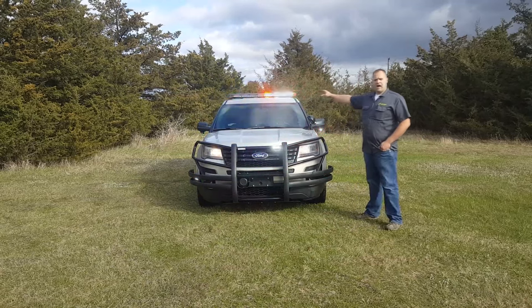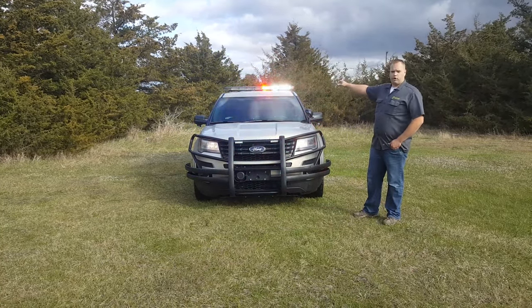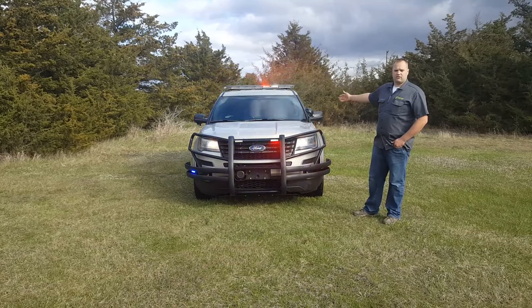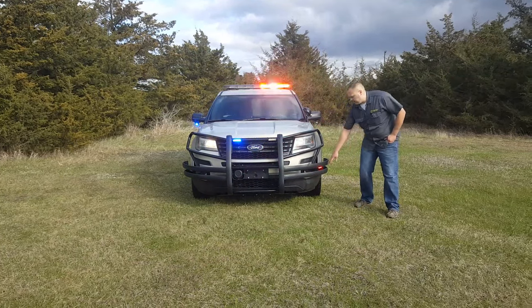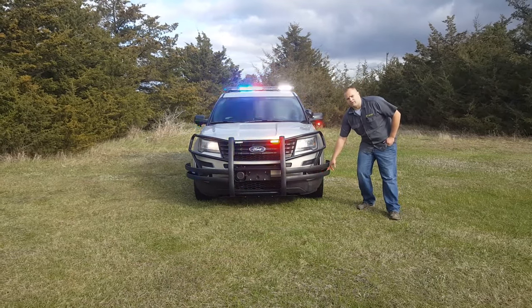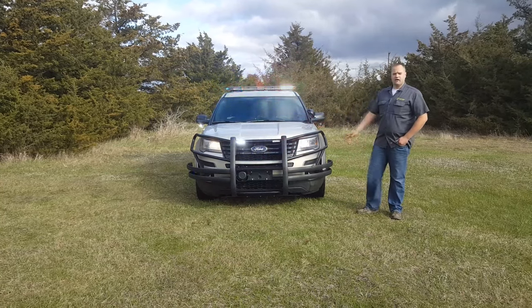Up on the top here, we have our SoundOff Signal N-Force dual color light bar. It's a full red-blue split and then it's got the full white. It's got our headlight flasher. And then down in the corners here, we have a pair of SoundOff Signal M-Power lights that tuck up — real nice to give us some intersection lighting down here.